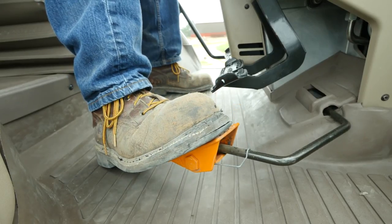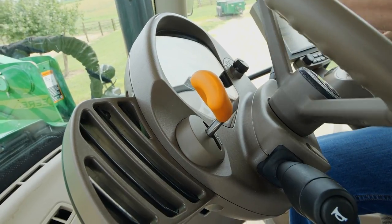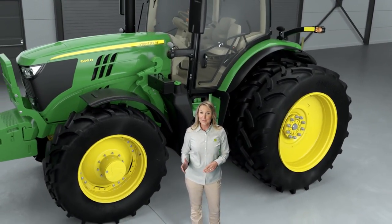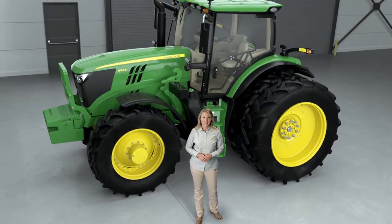You can still use the foot throttle and left-hand reverser on the steering column. We've designed the system so you can switch to and from Command Pro without a second thought. Command Pro Control will transform the way you operate a tractor. We know this is a bold statement, but believe you'll agree once you experience it for yourself.